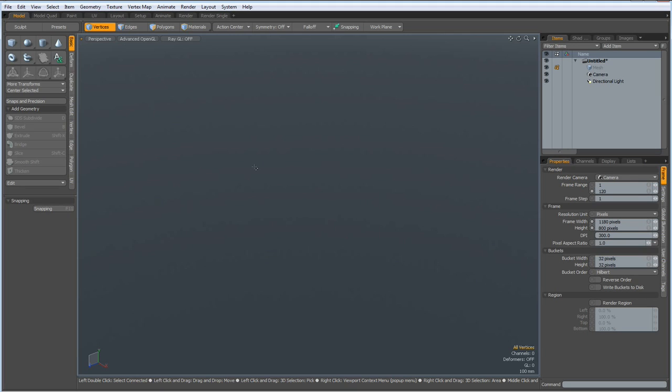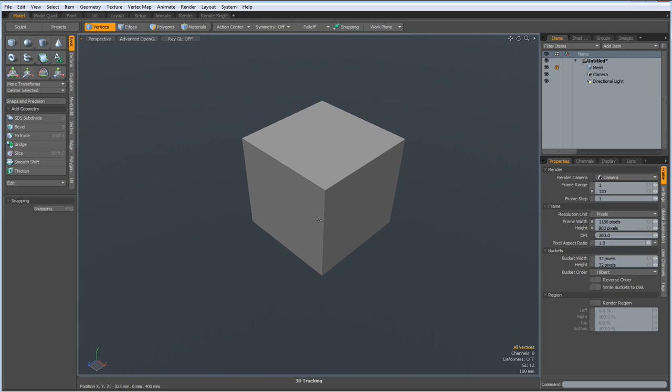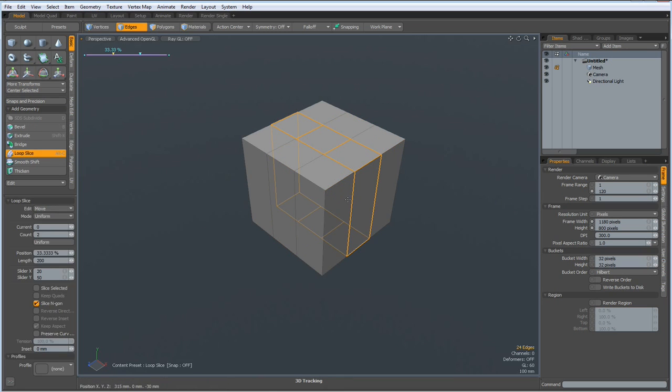Modo did not like some of my approaches and it took me several tries till I was happy with the result. So let's start with a cube. I select an edge here, Alt C, but with a count of 2 and uniform. Do the same here and do the same here. Drop the tool.